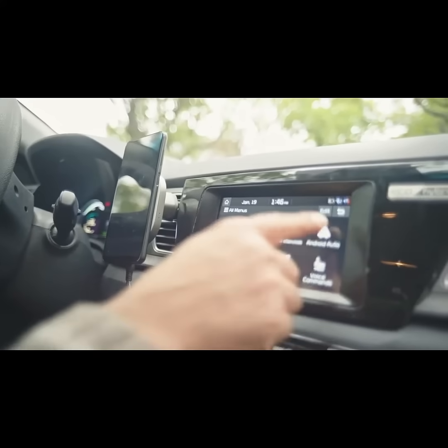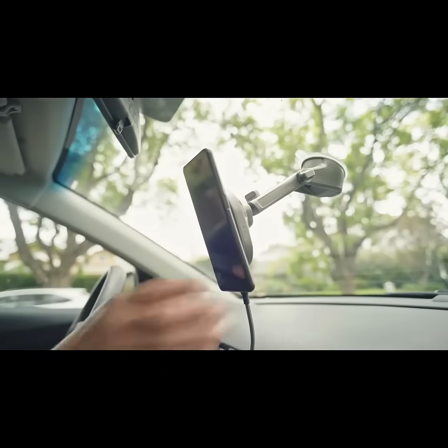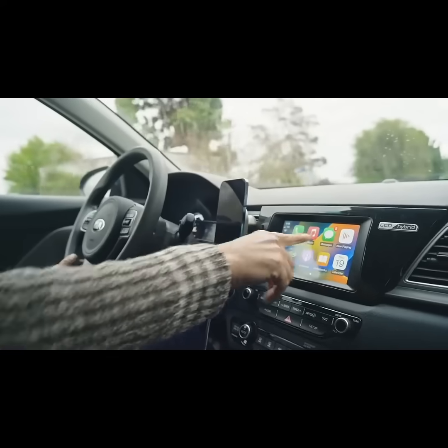Compatible with 98% of wired CarPlay and Android Auto, Hexacharge is built by our development team of firmware experts that want to transform your wired CarPlay. Make calls, listen to music, and find your way wirelessly with Hexacharge.